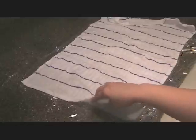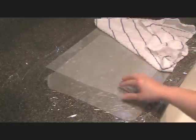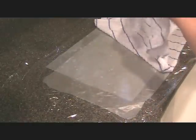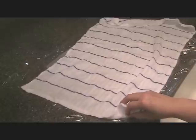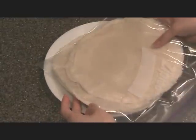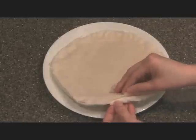Lumpia wrappers dry out very easily and when they do they tend to crack as you're rolling them, and when you fry the Lumpia all the filling comes out. To help reduce the rate of drying, I have a set up here: a moist kitchen towel — soaked in water and wrung out — then a couple sheets of wax paper. I'll separate three to five Lumpia wrappers, put them in here, and every time I use one I cover it back up. I divided one stack into two and put half in a Ziploc bag — it was just easier to separate the wrappers that way.